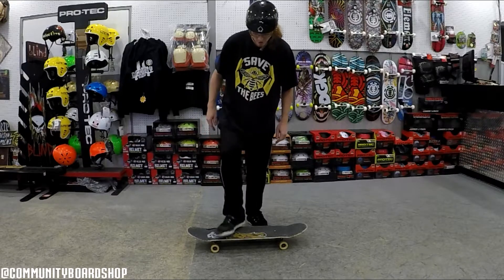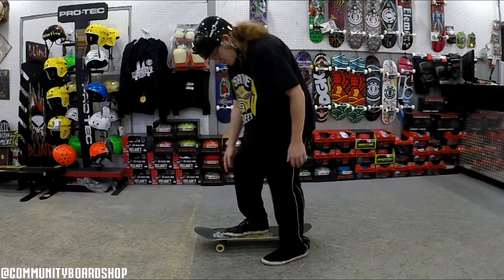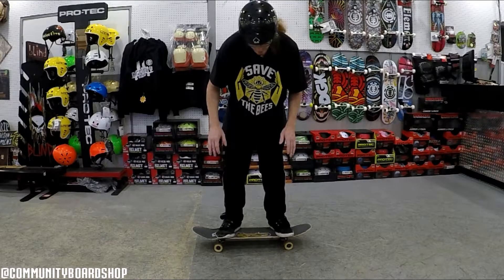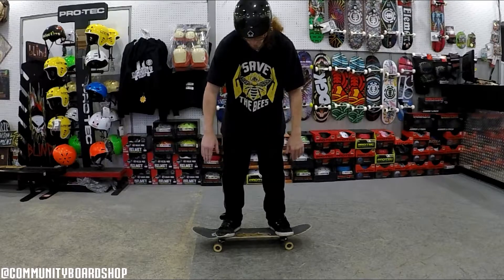So I'm in Goofy Position and you're going to want to stand on the board like you normally would, your front foot right below those two bolts. And when you're actually pushing and riding, what you're going to be doing is standing over top of the board, leaning forward a little bit, but mostly using your feet to tilt the board like so.